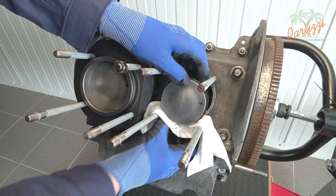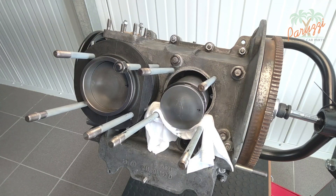So before you spin the flywheel and thus the crankshaft, think twice and look carefully for any parts that may jam.